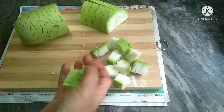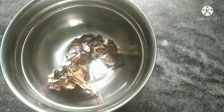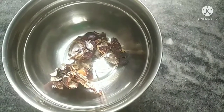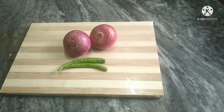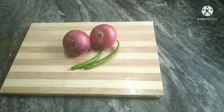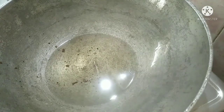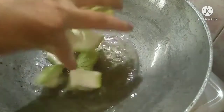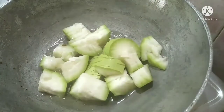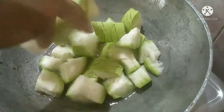Now we're going to cook this for about 10 minutes. We will cut 2 onions, and after that we will add 4 tablespoons of oil into the pan for medium flavor.